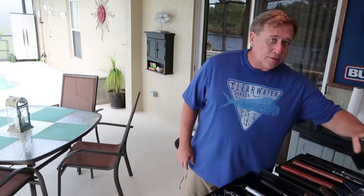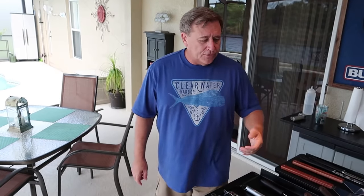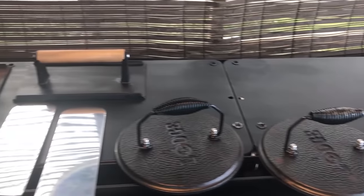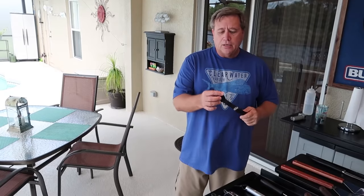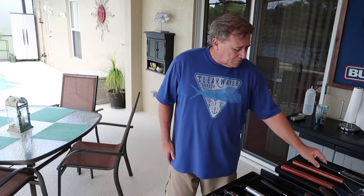The last thing I really use are bacon presses — these are good for steaks, burgers, vegetables, or anything else you want to press down. I've got a couple of really heavy ones and four rectangular ones. And then a good silicone basting brush for spreading butter around or basting something.